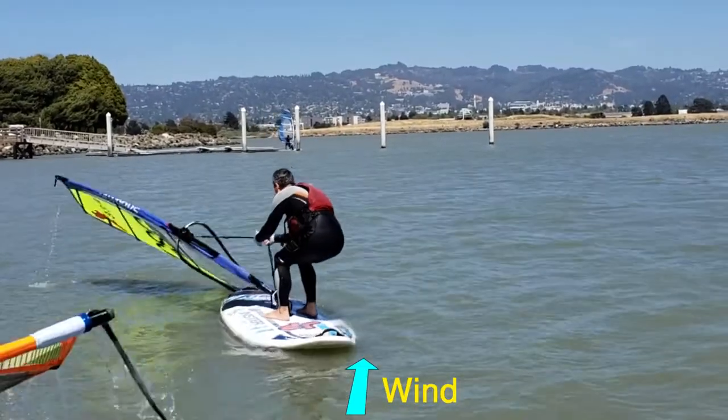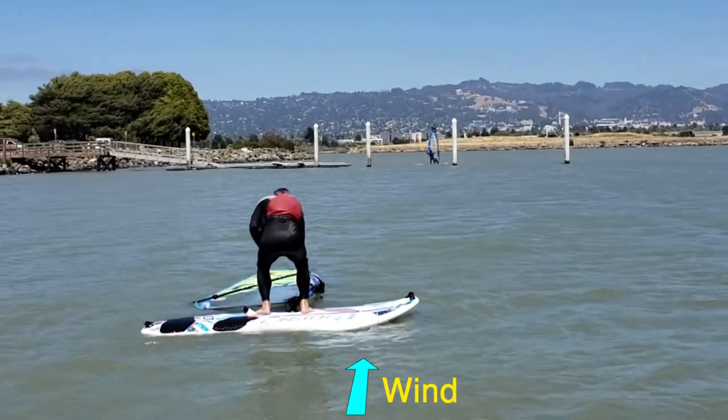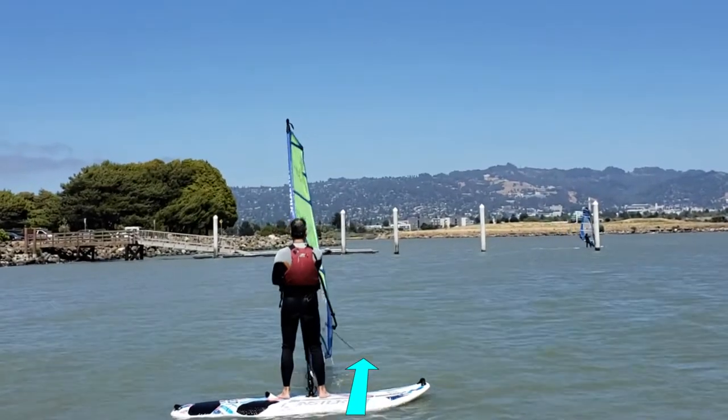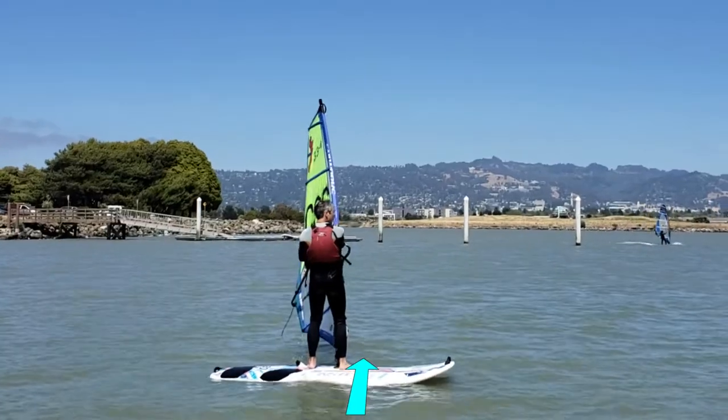When you're ready to start sailing, move the sail to the downwind side of the board. Bend your knees and use your legs to help you slowly pull the sail up. Take a breath. Look where you want to go.